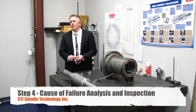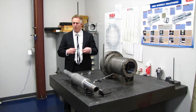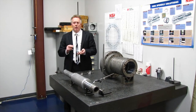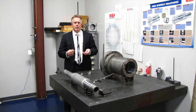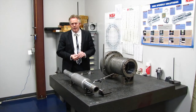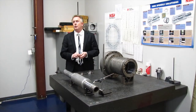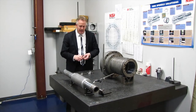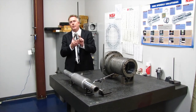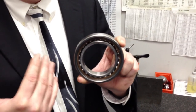We are at the fourth step: cause of failure and our inspection station. After spindles are broken down and cleaned, all shafts and housings are checked for alignment, runout, and other attributes. More importantly, we look at what actually caused the spindles to fail. You can see on this chart behind the wall we have several charts and diagrams from the bearing manufacturers, incorporated with a lot of training, to know what signs to look at — both on the spindle and the bearings — to find out the initial cause of failure.